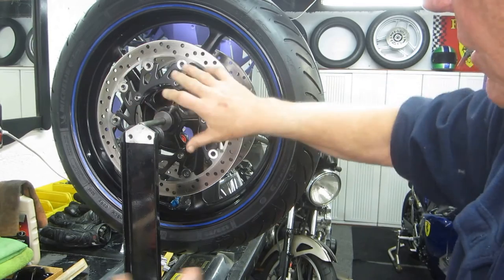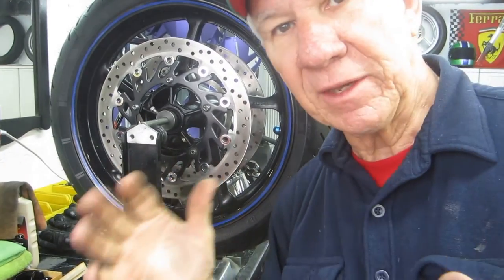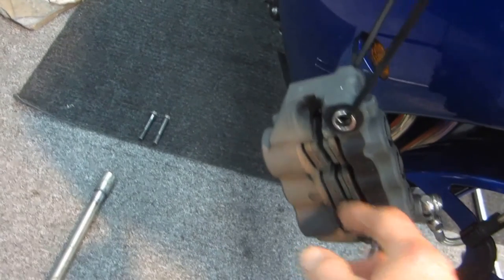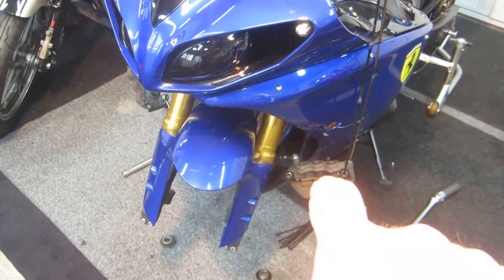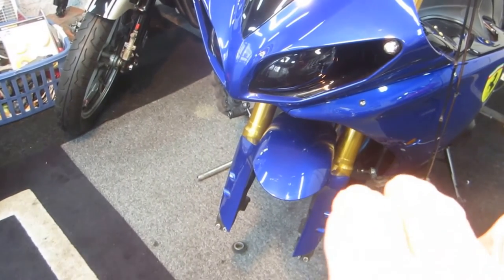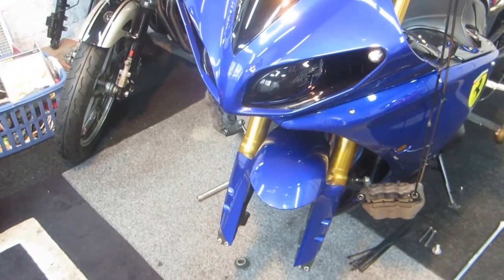Now the next step is the reverse of taking it apart — pretty straightforward. One tip: I have small blocks of wood — really just pieces of paint stick — that I put in between the caliper pucks so I can slide the calipers right onto the disc nice and easy. When you go to put one caliper on, it squeezes the opposite puck together. Having the paint sticks in there prevents that, pushes the fluid back up into the master cylinder, and keeps the calipers spread so you can drop them right on.